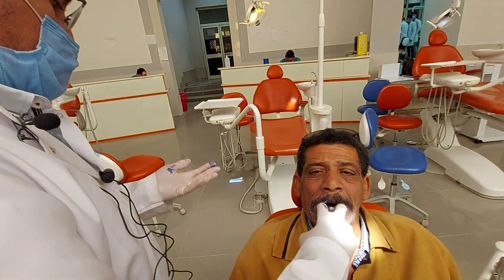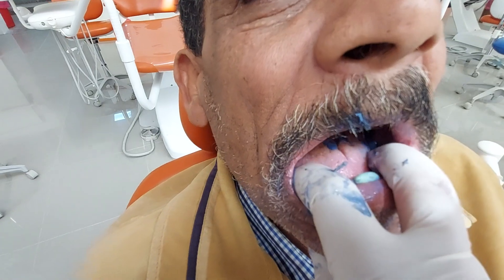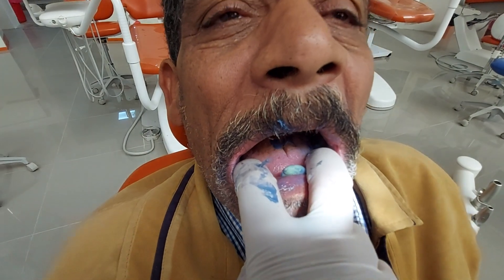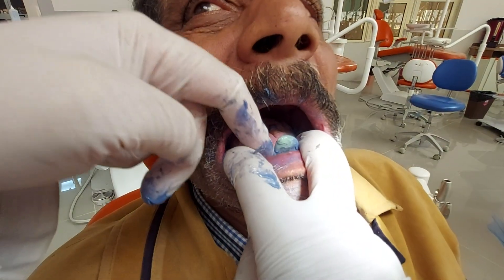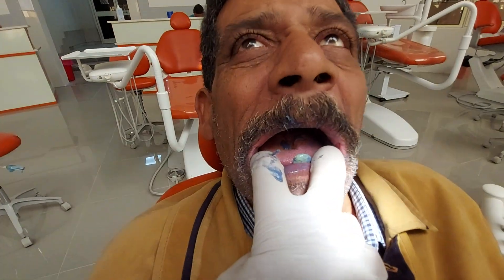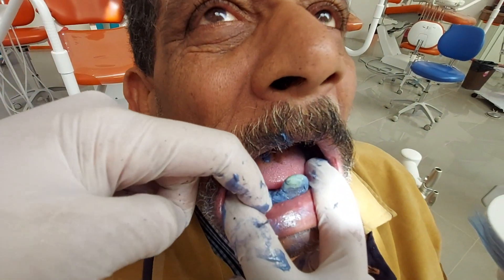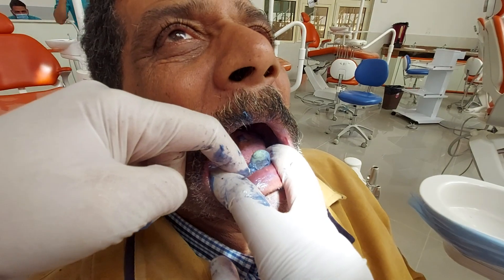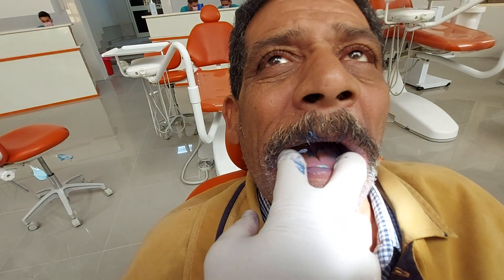Take your time while waiting for the material — never remove your hand; keep holding the tray inside the patient's mouth, otherwise it may move from its place and result in a wrong impression. Every now and then you can check the material. The material is still soft; don't remove it. As you see, I touch the material and it takes my fingerprint — I have to wait until it goes to the rubbery stage before removing it.